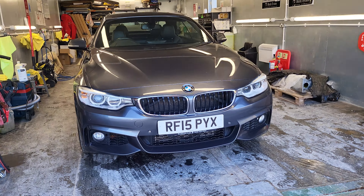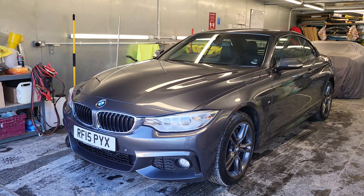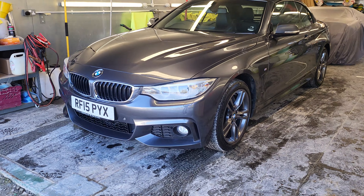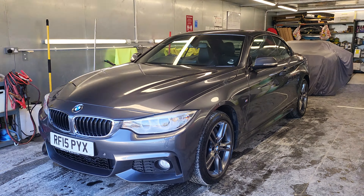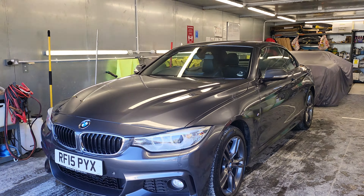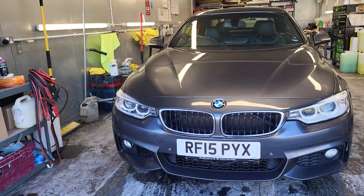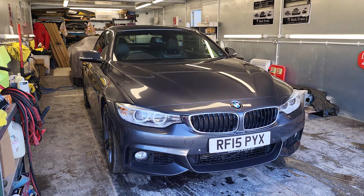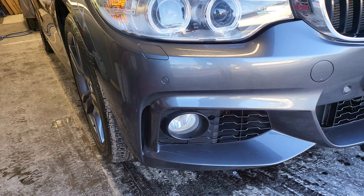Hi, it's Carl here at Beck Evans. Just a quick video to show you around the 435D convertible that we've obviously had quite a few conversations about back and forth over the last week. Good news is it's back from the preparation, back from the MOT, back from the body shop, for me to have it for 24 hours before it then comes back out to you. Things got pretty tight but I think we're there.